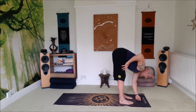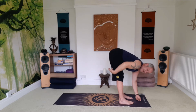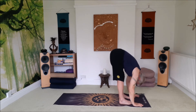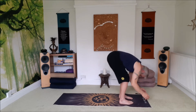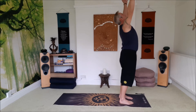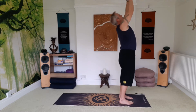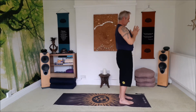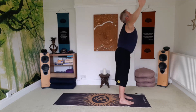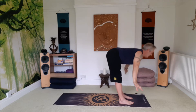If the hamstrings are tight, if we engage the thigh muscles by setting the message to engage, it sends a message to disengage the hamstrings. Big breaths. Inhale, salute the sun, exhale, swan dive forward, keep the chin up, tummy in.